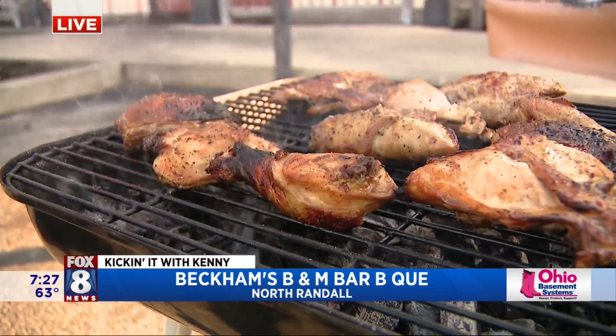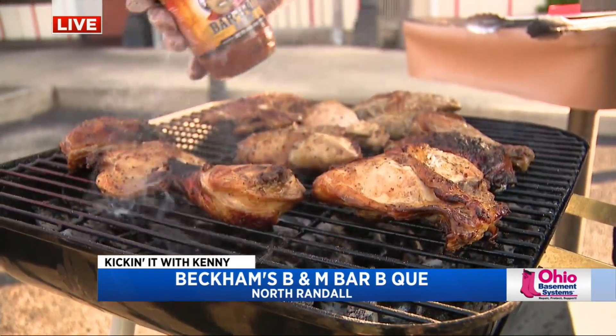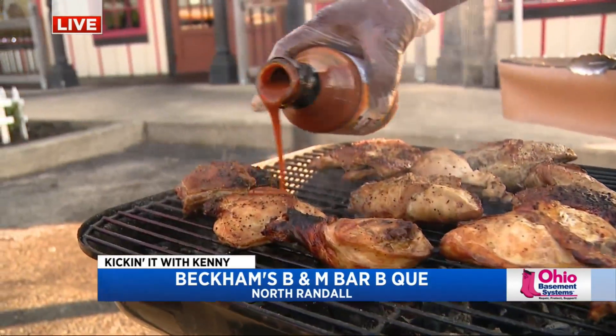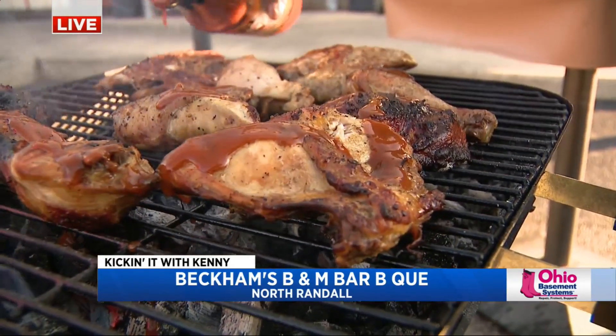We'll work on that a little bit, Greg. When we come back — and then of course, with his own barbecue sauce. Merry Christmas! When we come back, lots to show you. Fox 8 News will continue — stay with us.